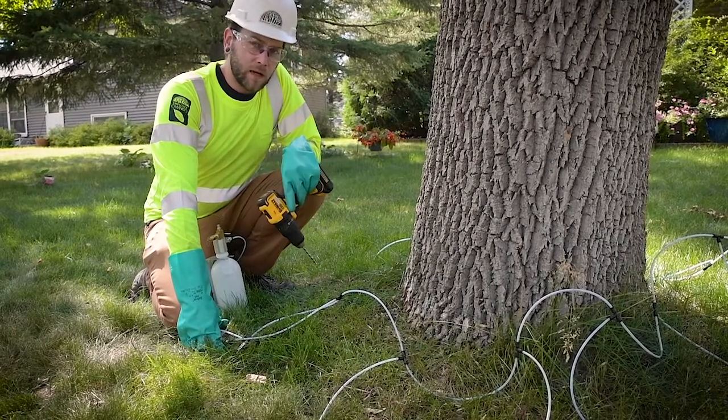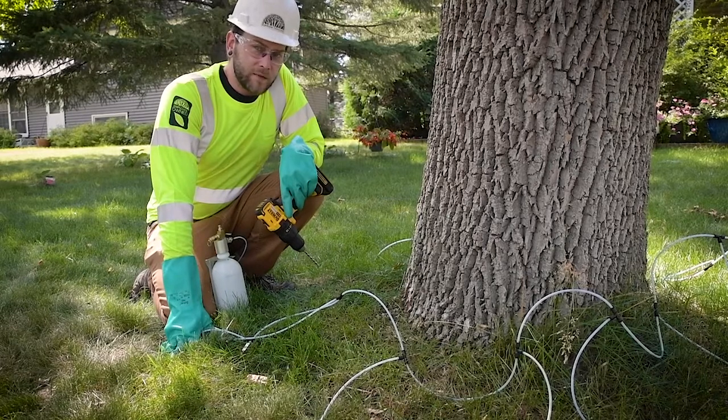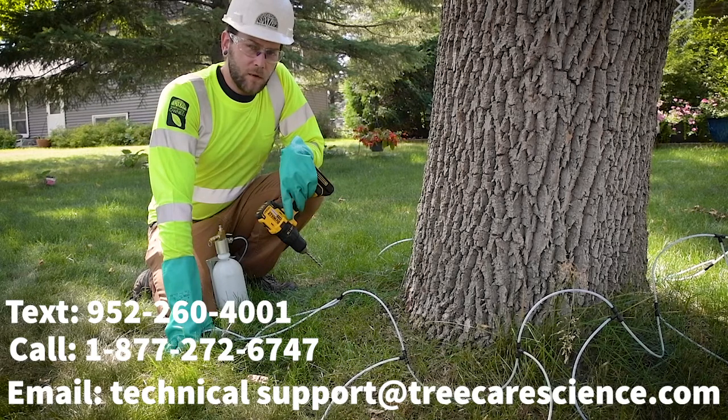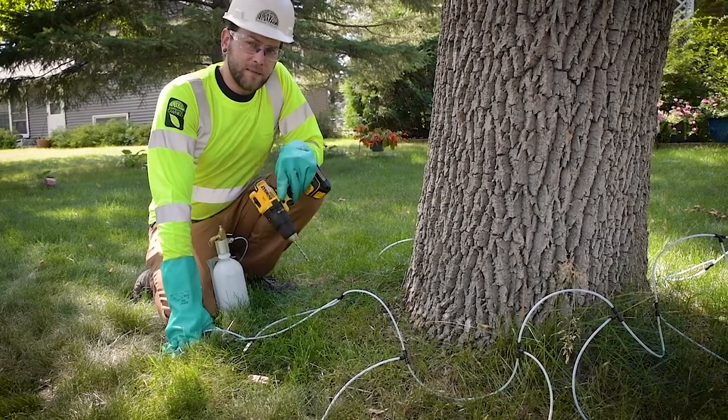In the next video we're going to go over how to properly insert the tees. If you've had any questions on any of these videos, you can contact our solution center via text, email, or phone call, or you can reference the QConnect manual that details this whole process. Thanks for watching!